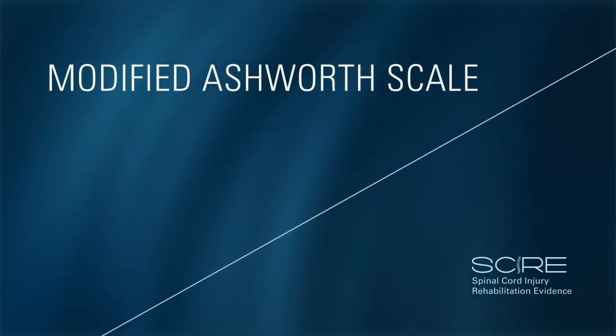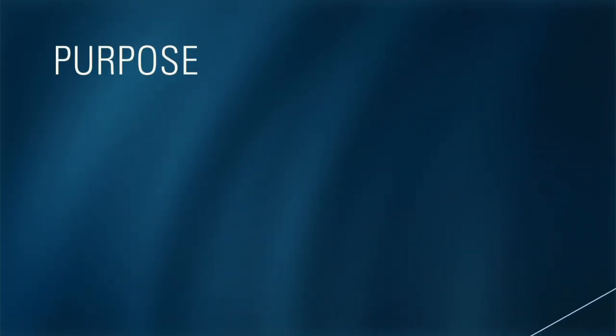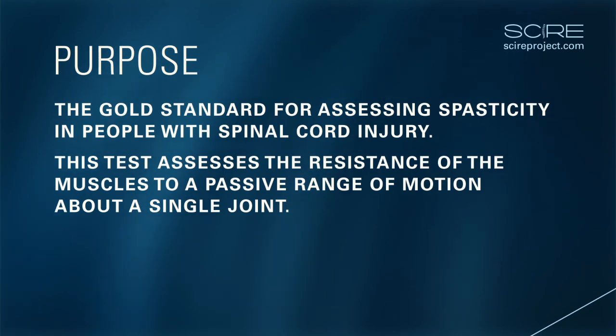Modified Ashworth Scale. The gold standard for assessing spasticity in people with spinal cord injury. The purpose of this test is to assess the resistance of the muscle to a passive range of motion about a single joint.